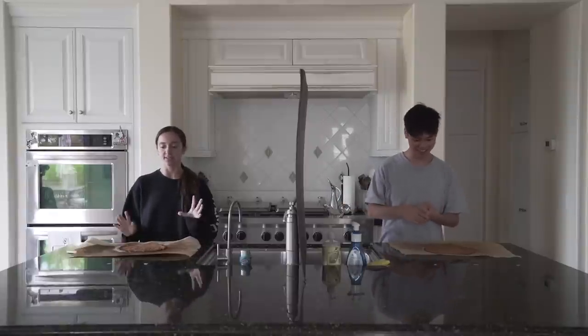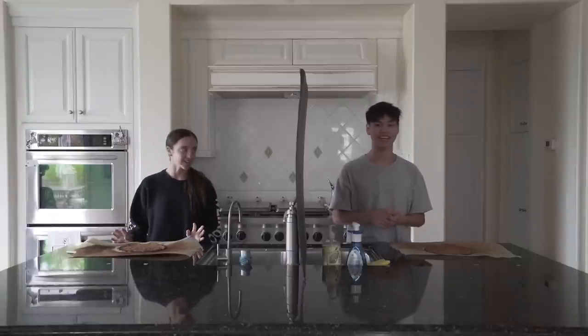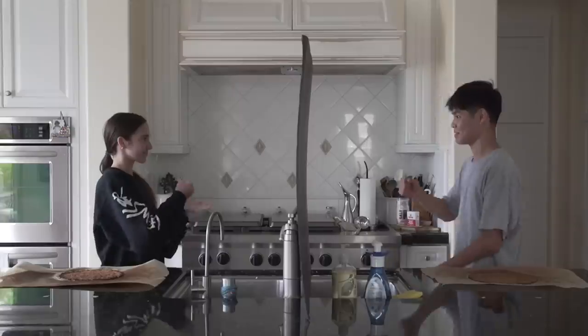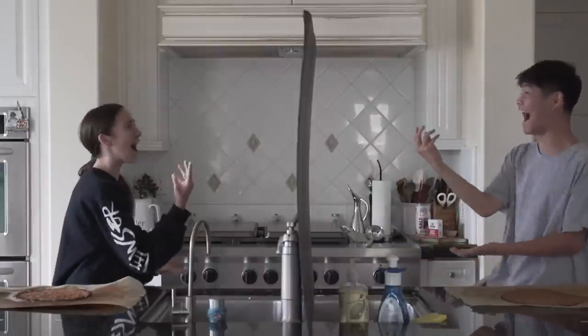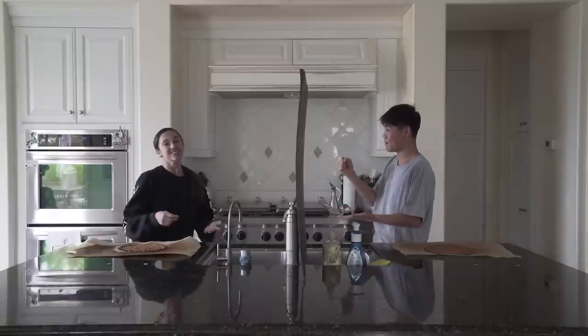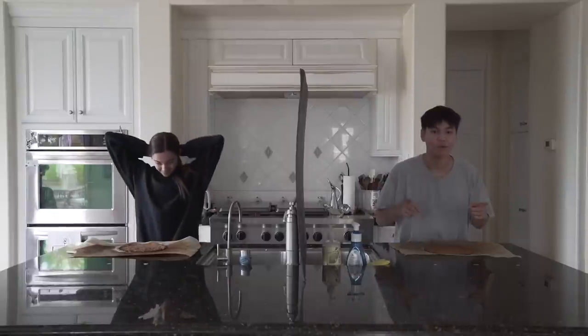We're going to do rock, paper, scissors to see who chooses first. The first thing is sauce, so we're going to see who's going to choose the sauce. Rock, paper, scissors. So Sean gets to pick the sauce. Okay, let's go into round one.